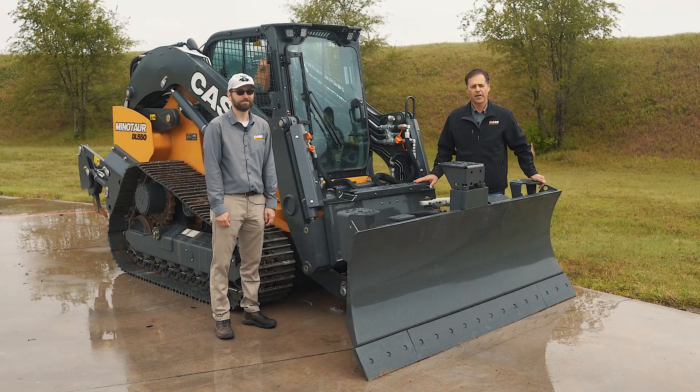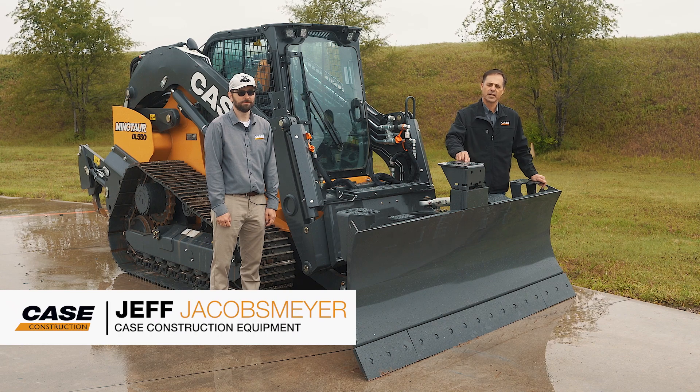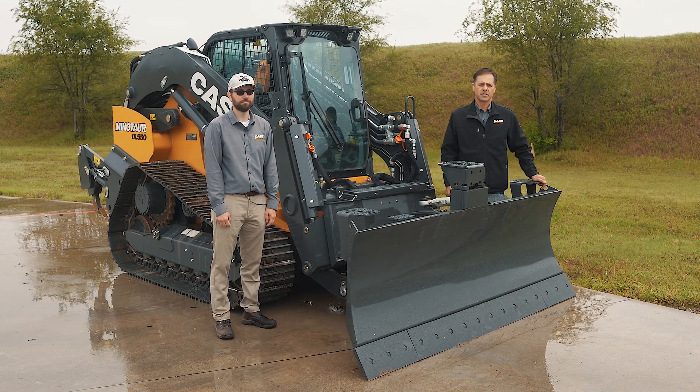Today we're here with the Minotaur DL550. What makes Minotaur Minotaur? It's the six-way blade and the C-frame. Today we're going to show you how to couple and uncouple the C-frame.